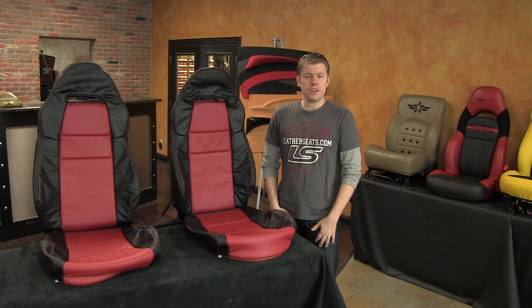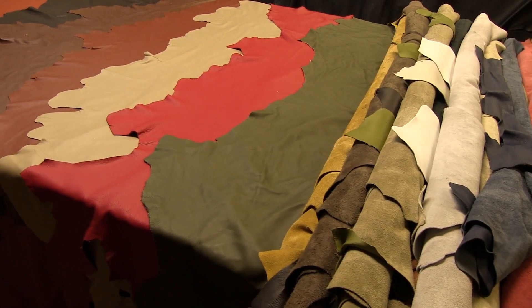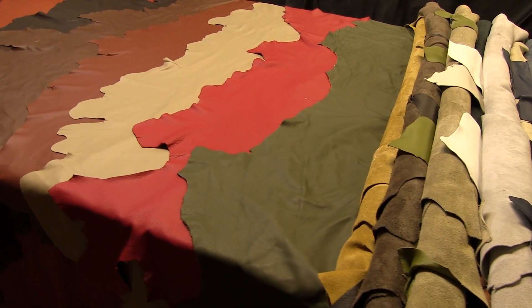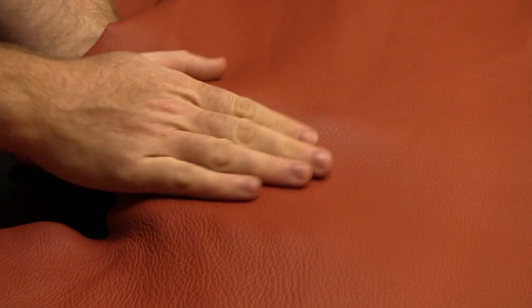We can build your interior kit from 100% vinyl to our 100% Ecstasy full grain Italian leather. Our Ecstasy line of leathers are a collection of full grain, aniline dyed, uncorrected leathers that offer the ultimate combination of soft feel, malleable hand, and world-class durability.